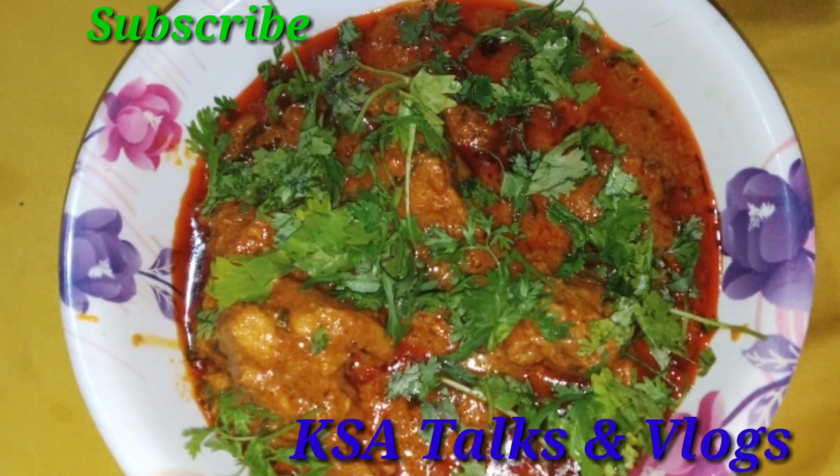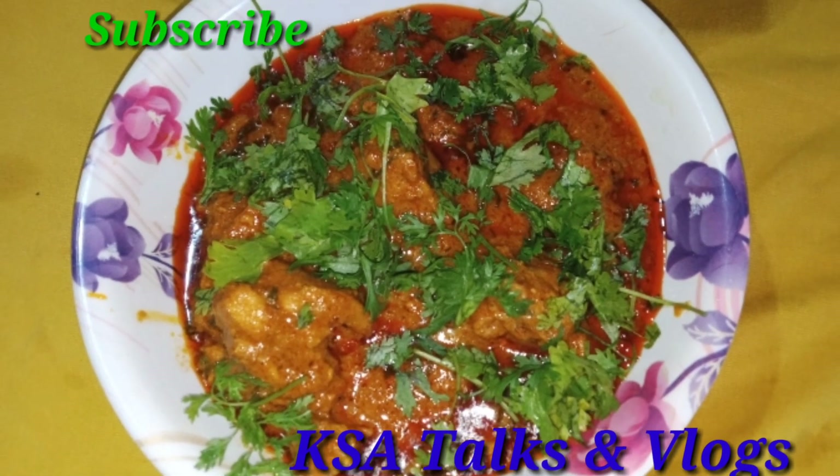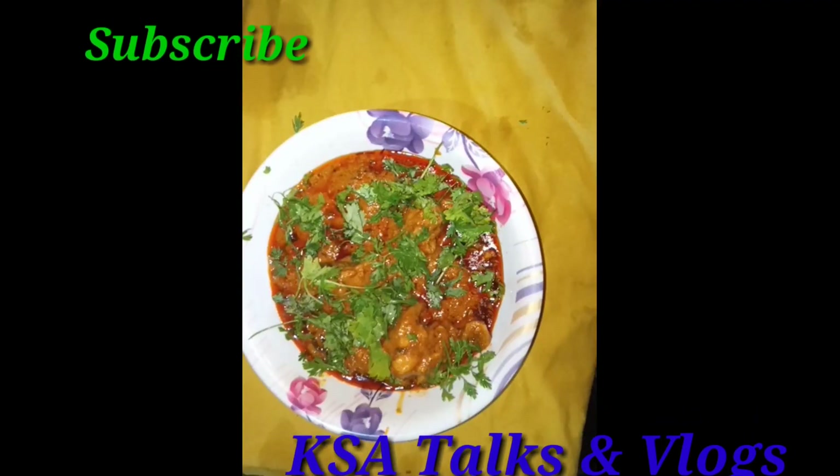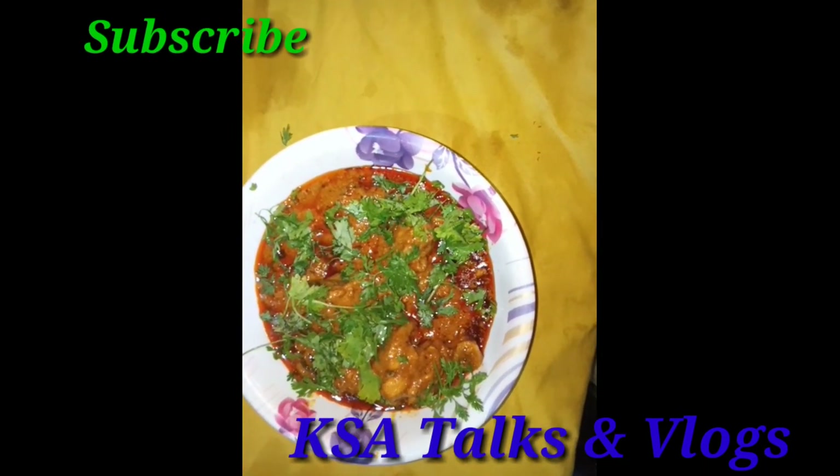Hi friends! Welcome to my channel KFA Talks and Walks. Today's video is my favorite chicken korma.